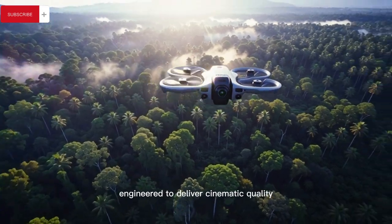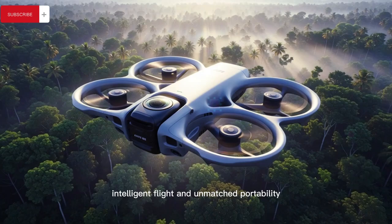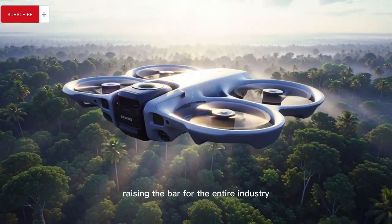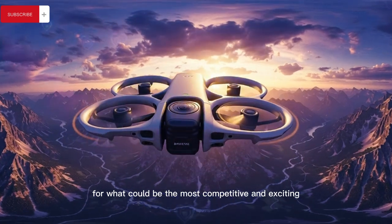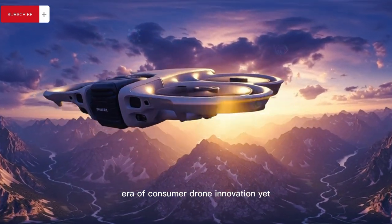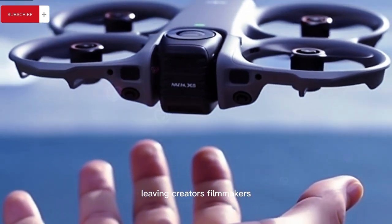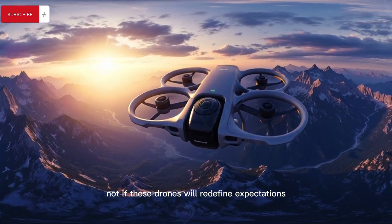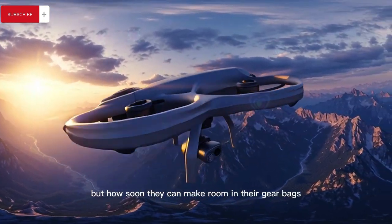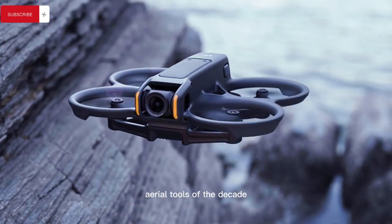These are fully capable tools engineered to deliver cinematic quality, intelligent flight, and unmatched portability, raising the bar for the entire industry and setting the stage for what could be the most competitive and exciting era of consumer drone innovation yet — leaving creators, filmmakers, and enthusiasts alike asking not if these drones will redefine expectations, but how soon they can make room in their gear bags for what might become the most versatile aerial tools of the decade.